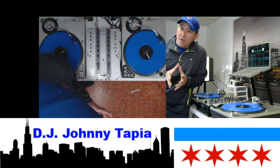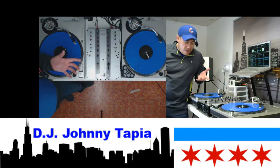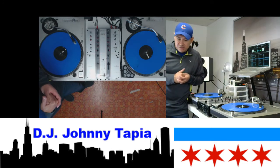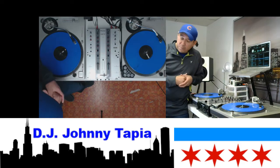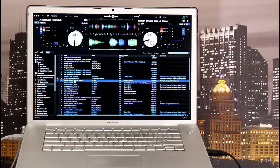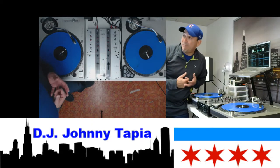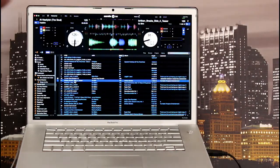Alright guys, real quick — I'm on the MacBook Pro now. We're gonna check it out for its limitations, see how it reacts with the scratching and some loops, see if we can put it through its paces a little bit. I already know the answer — it's pretty reliable. It's the one that I use when I do my mixes. Let's give it a quick run — we'll do some loops and some scratches and see if we can trip it up.